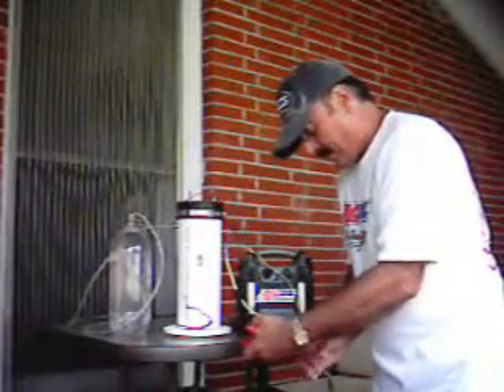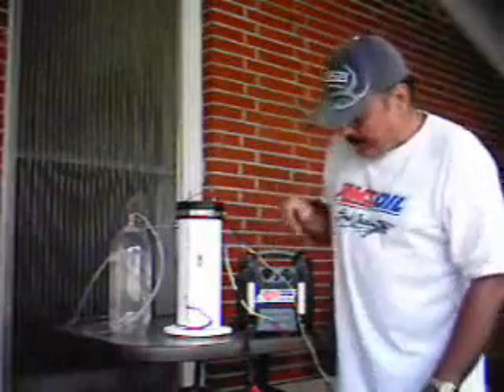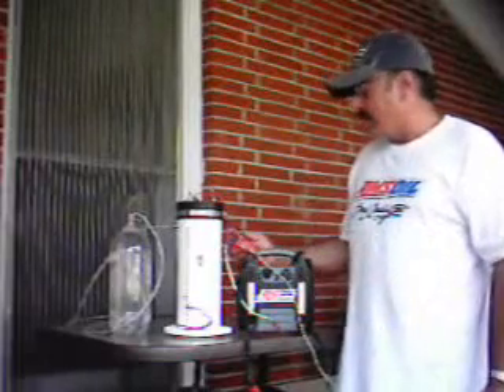I'm going to hook this up. It's running now, and the yellow wire is hooked to the negative on this jump starter. You can see the bubbles coming up. I'm going to whip the bubbles to the top — I've got soap in it, so the soap prevents the bubbles from breaking until they get to the top.